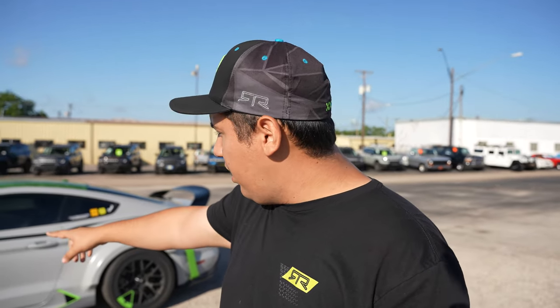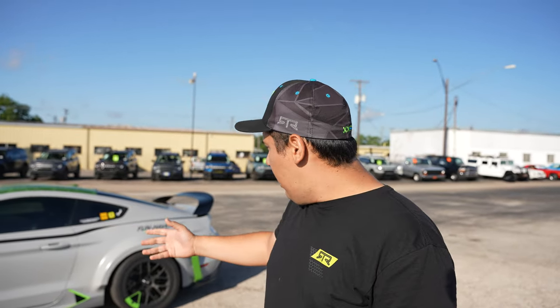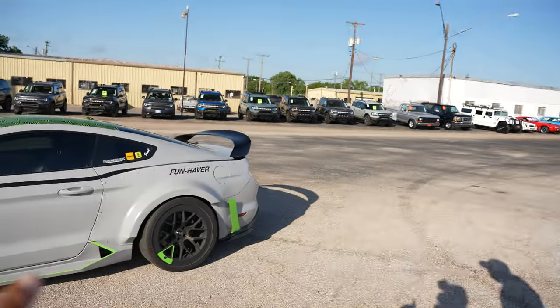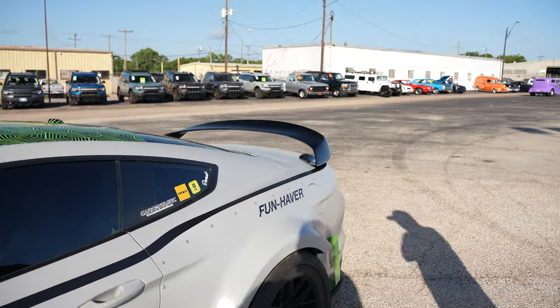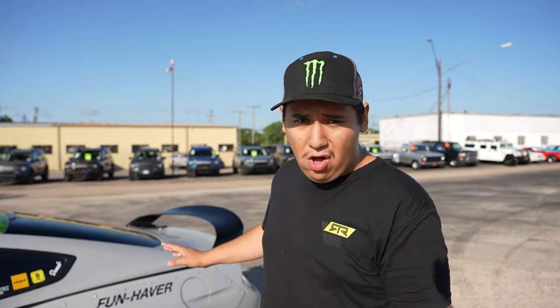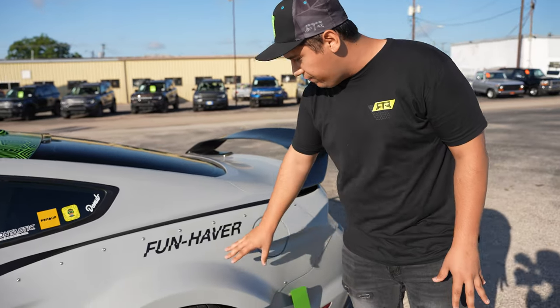I added the wide body kit with help from my dad — it took us about a day. It's all Plasti Dip by my buddy Jason. So it is an official RTR wide body kit. Everything on the car except for the wing, the side skirts, the side rocker panels, and the tail lights are all RTR. We've got the RTR fiberglass fender flares.